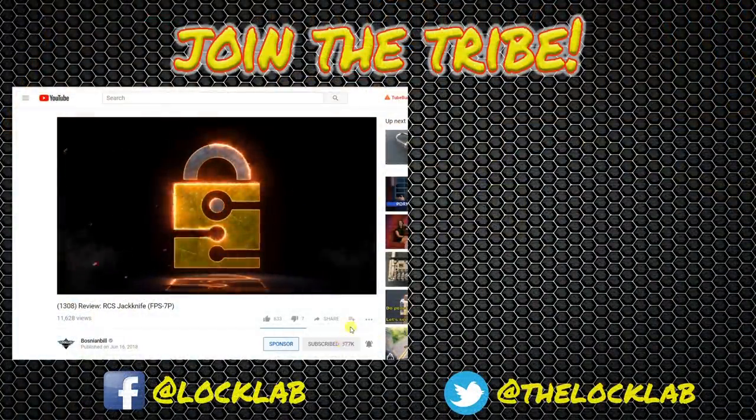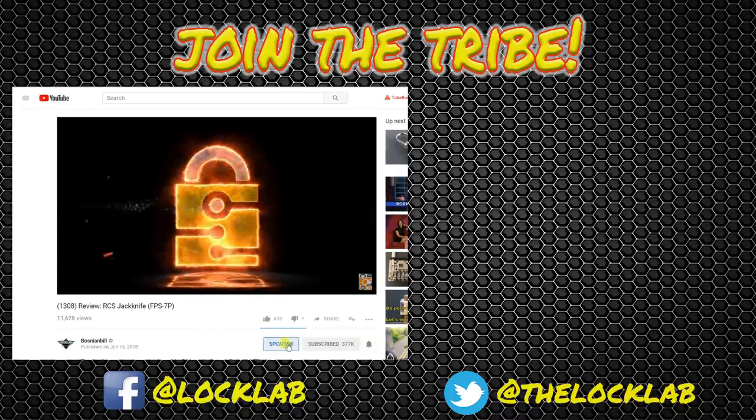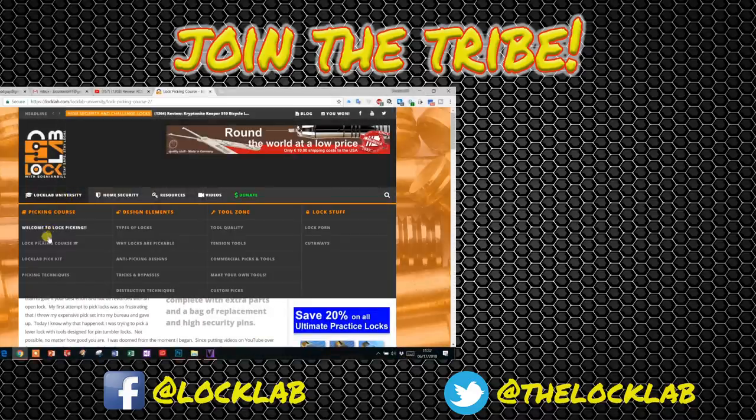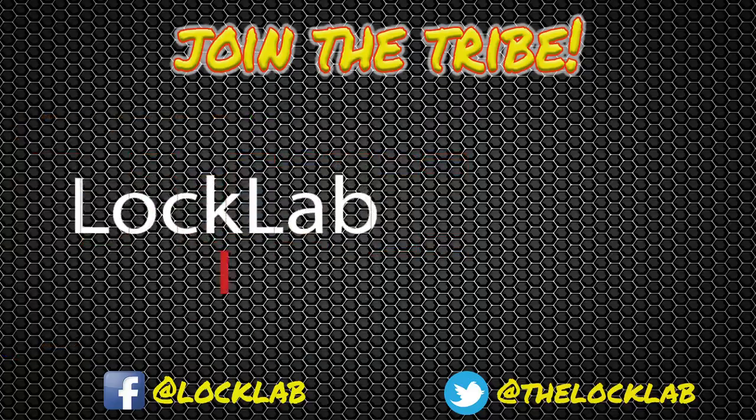Before you leave, click that subscribe button, and while you're there click that notification bell as well. If you'd like to be a sponsor, click there — for five bucks a month you get all kinds of benefits. If that's not enough free stuff, hit the lock lab — we've got a self-paced lock picking course with over a dozen modules at the bottom of the page. Join the tribe. Subscribe.